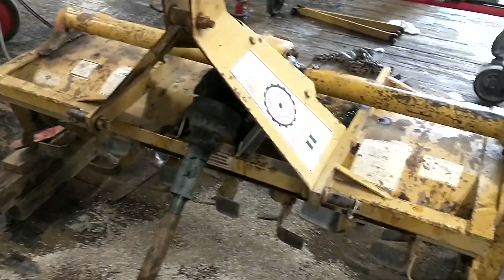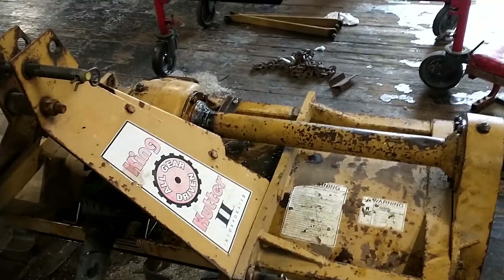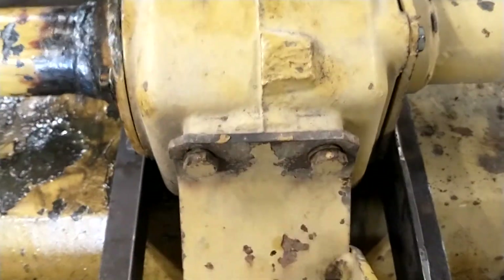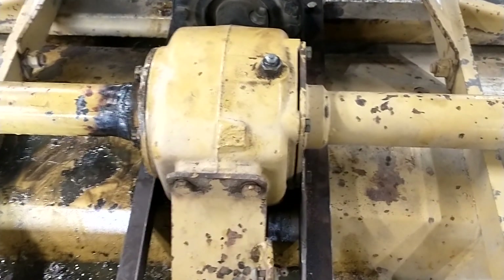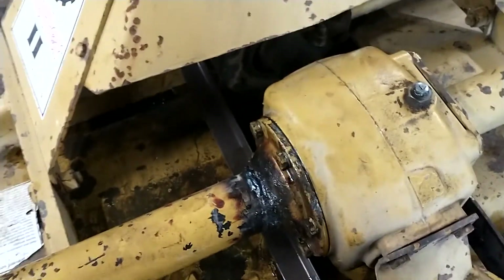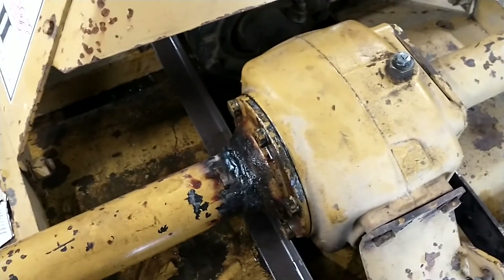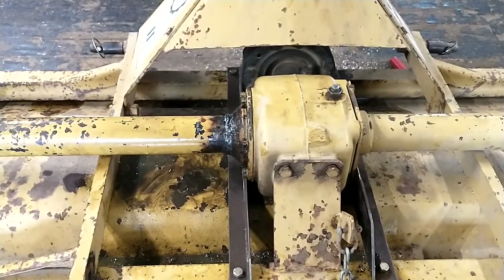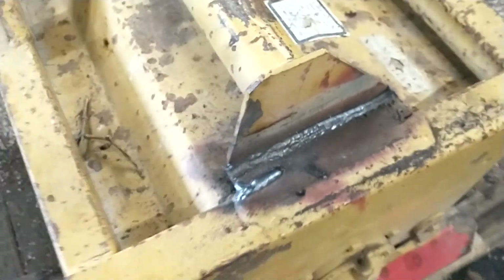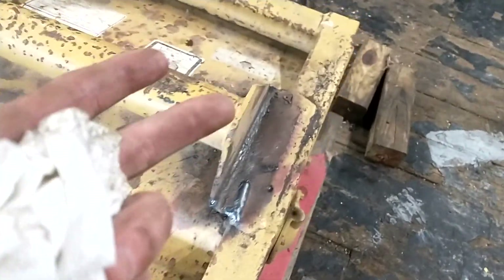Two years ago, these bolts here rattled out — the ones that support the rear differential — and while tilling with my dad it snapped off this tube. I pulled it all apart and welded it back together. Well, a couple days ago I was tilling and it hit a rock and tore that tube again. The last time it happened it twisted things up when it torqued, but this time it actually snapped off the whole bracket right here.